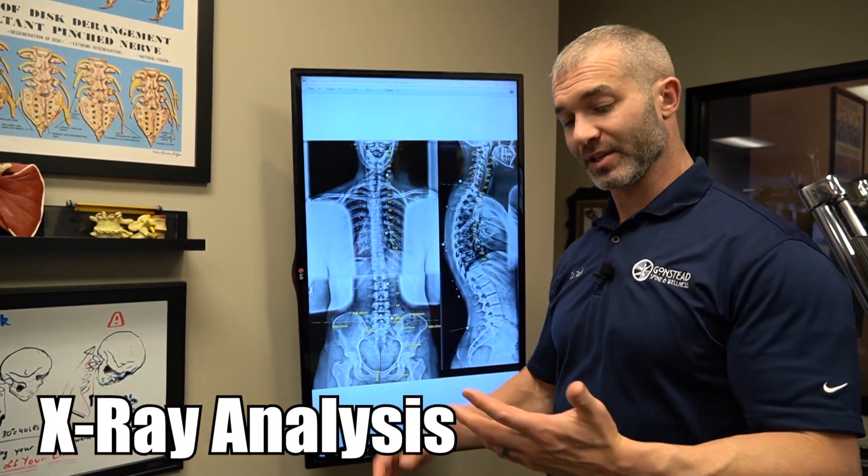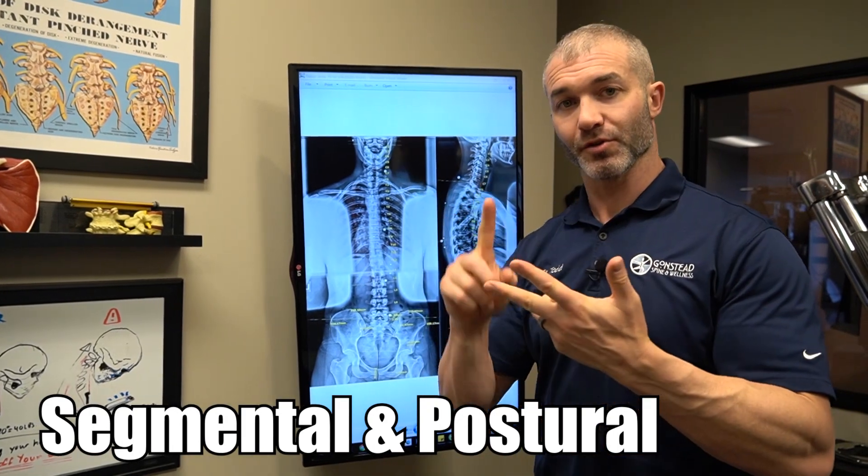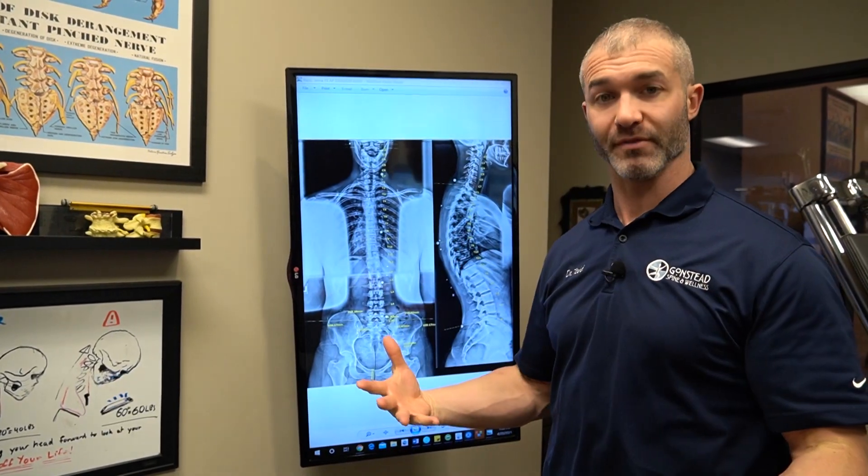I'm going to go through Jenna's x-rays and explain how we look at this segmentally — the individual segments — and also from a postural standpoint, the overall alignment of the spine.